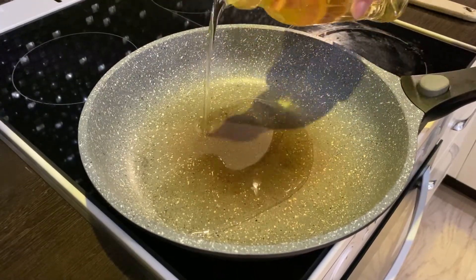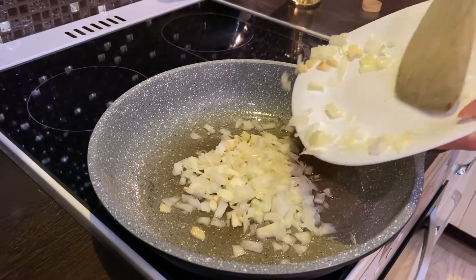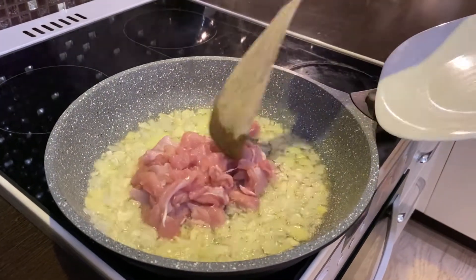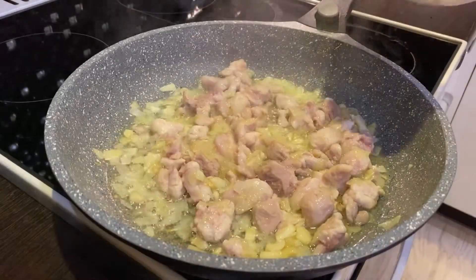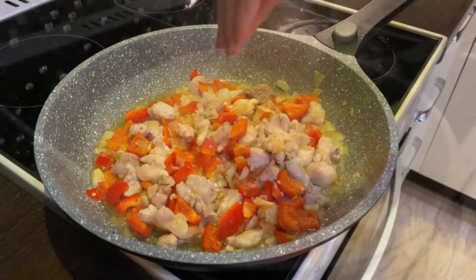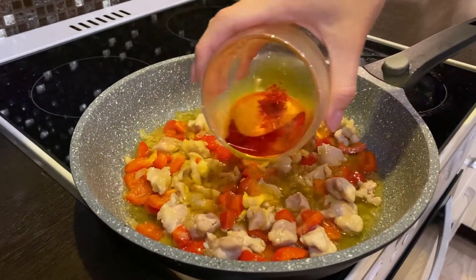Let's heat the olive oil in the pan, add the onion with the garlic and the chicken. Put the bell pepper and salt. One of the most important steps is adding the saffron.